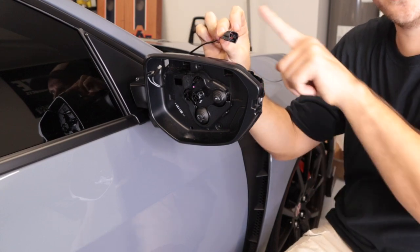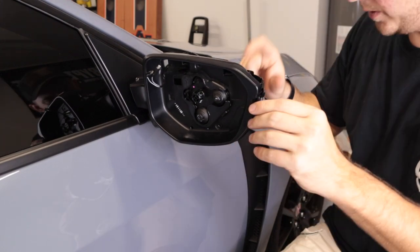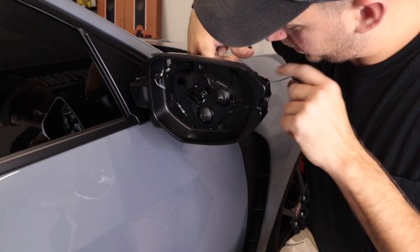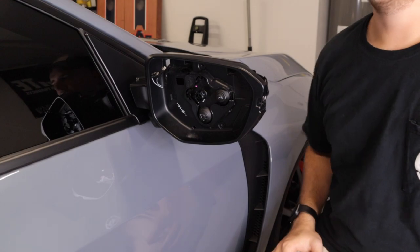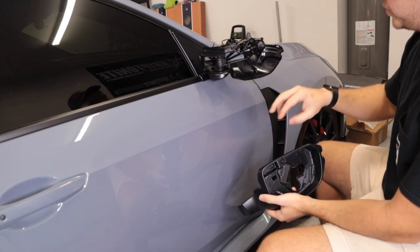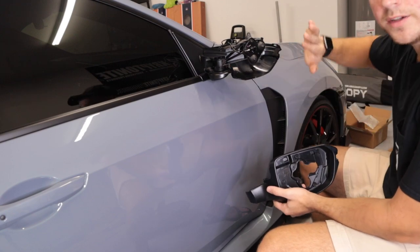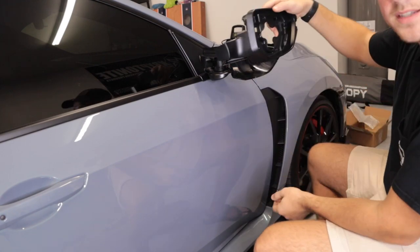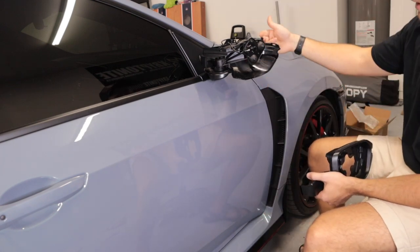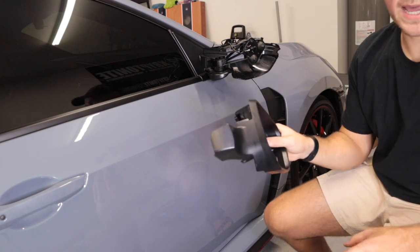Next thing you want to do is in the back of the mirror you'll clearly see what powers the turn signal — go ahead and unplug that. And then it appears there's one Phillips head screw right here that holds the entire bezel of this piece on, and there's actually one more in the back. So you have two Phillips screws that you need to remove. Lesson learned — I went ahead and took this whole entire piece off. There are three screws: one here, one here, and there's one right here at the bottom. You have to have the mirror completely folded to its side in order to get it. Now we have plenty of access to get these two Phillips screws to take the factory clear turn signal out and put the smoked one in. That was not fun, but we got it done. Let's go.